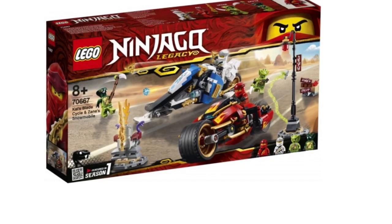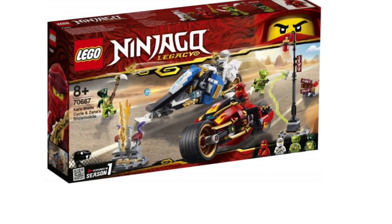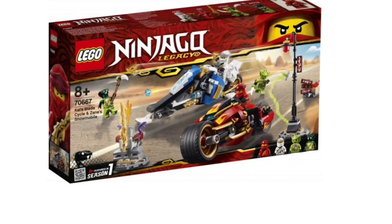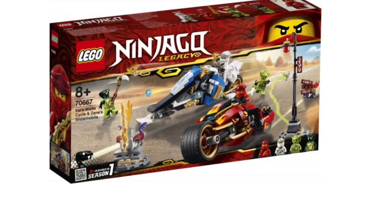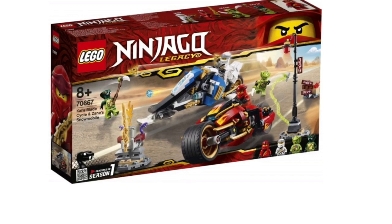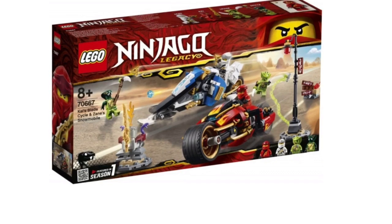Next set is Kai's Blade Cycle and Zane's Snowmobile, and I have mixed feelings. Kai's Blade Cycle is definitely a downgrade — it doesn't really scream 'blade cycle' like the original did. The original had all those different blade designs, but this one is kind of lacking those red details; it just doesn't really stand out.